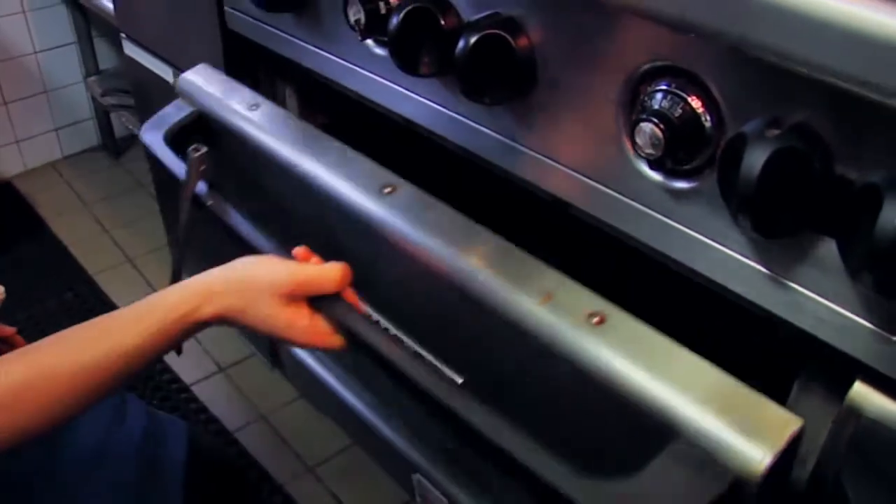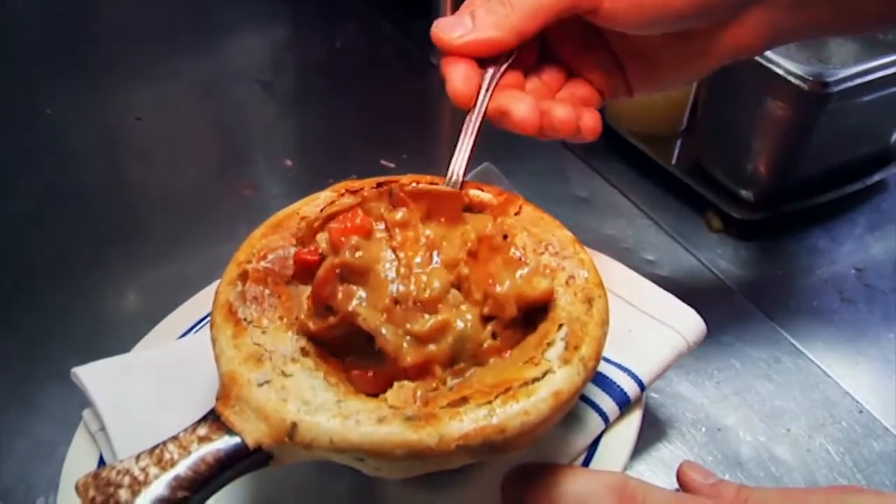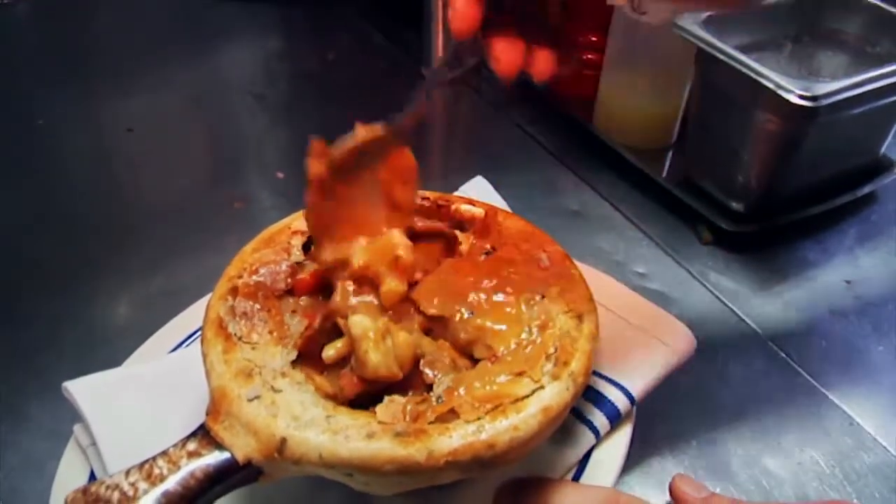We plate it on a napkin because it's very hot, and serve it with a spoon. The idea is that you crack into the top and stir the crust into the sauce and the vegetables.